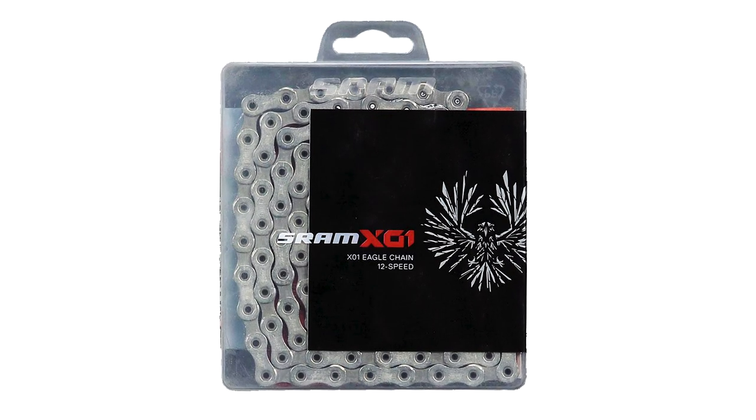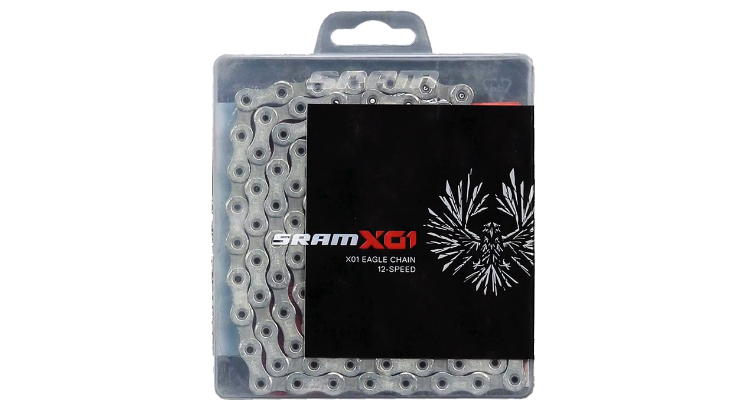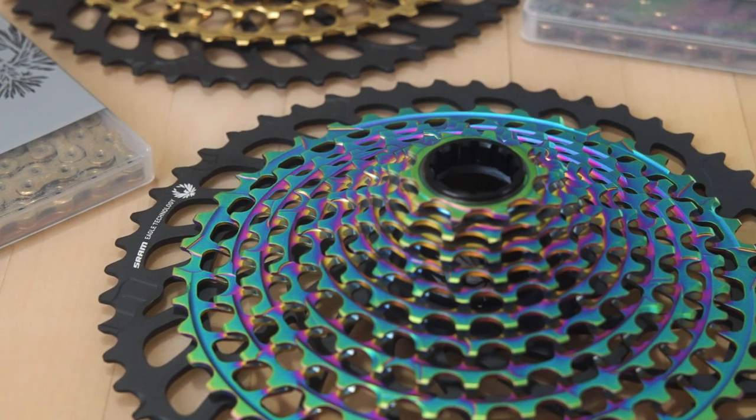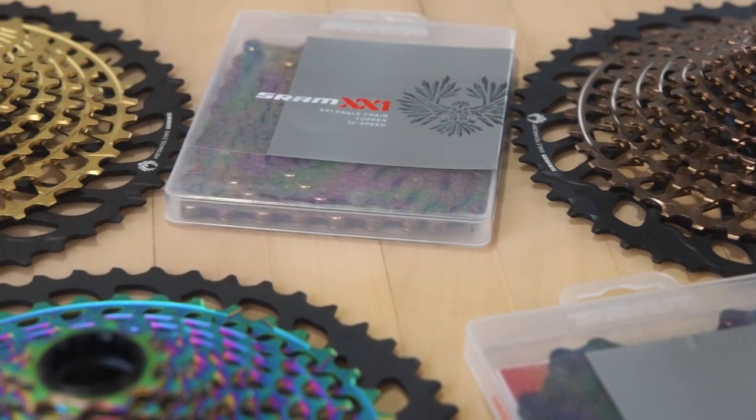X01 chains have hard chrome parts too, but on fewer of the chain's small parts. That super tough hard chrome is one of the reasons why XX1 cassettes have fancy colors — the colored surface treatment is extra hard and extends the lifespan of those parts.